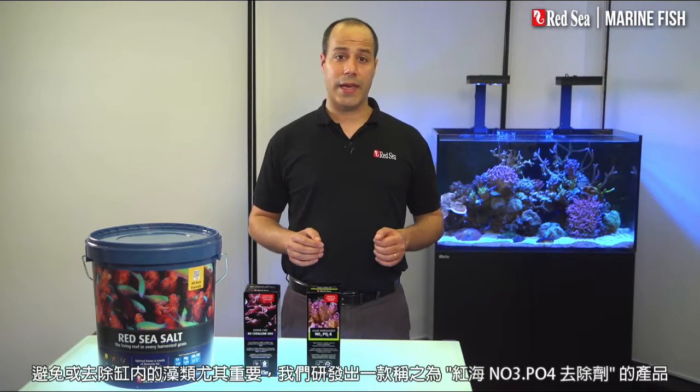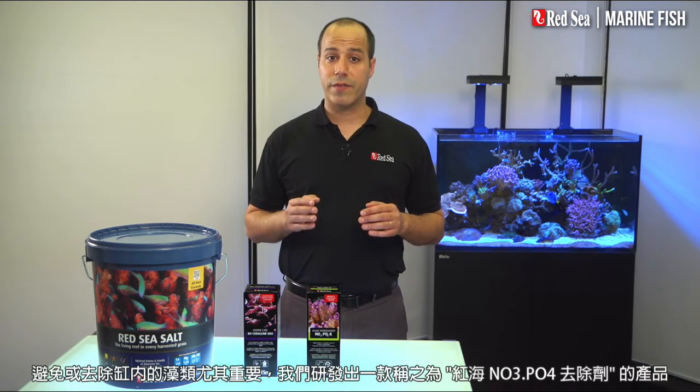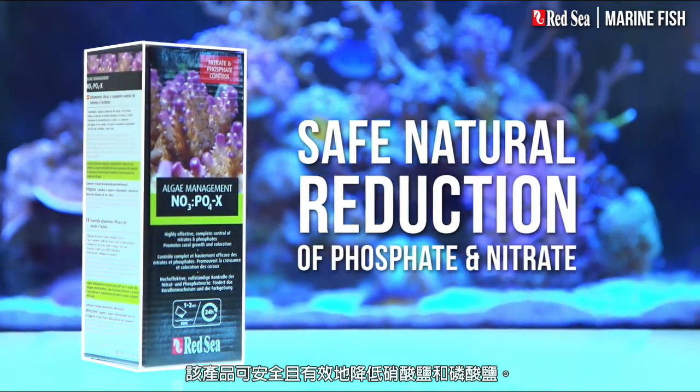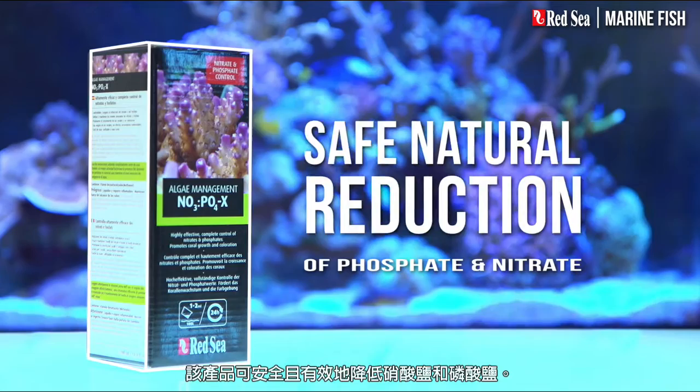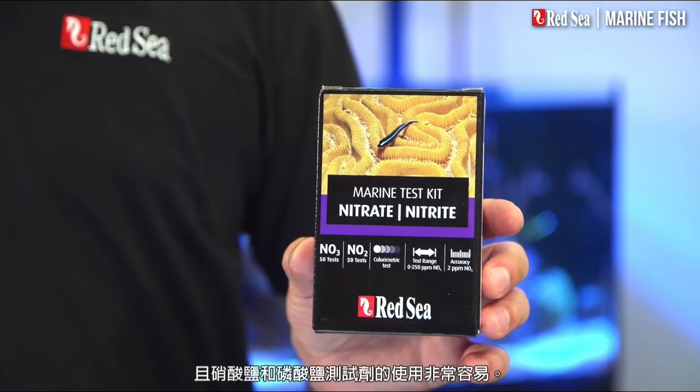Avoiding or eliminating algae in your tank is also very important. To do this, we have developed a product called NOPOX, which safely controls a natural biological reduction of nitrate and phosphate. The actual dosage should be determined by our marine nitrate test kit, which is accurate, economical, and very easy to use.